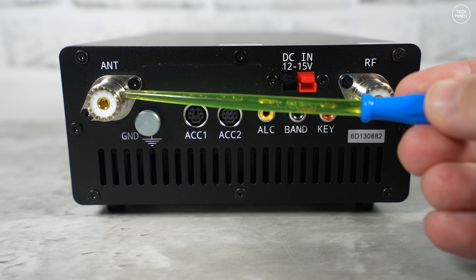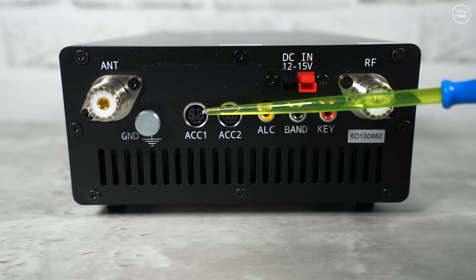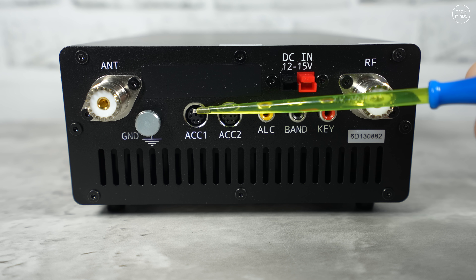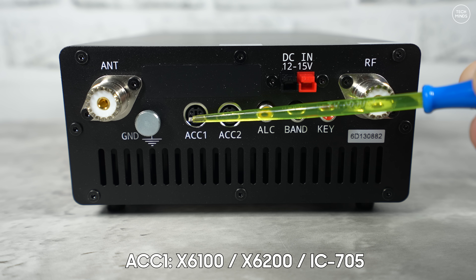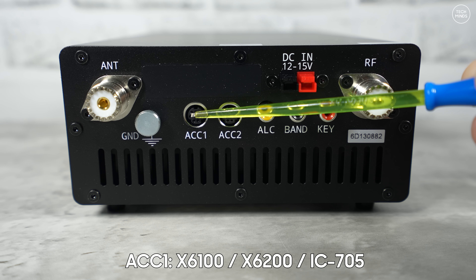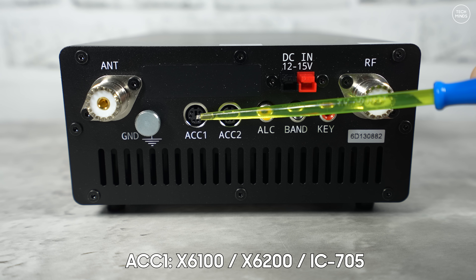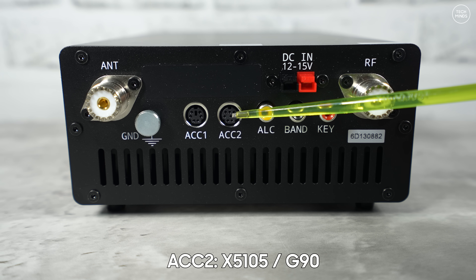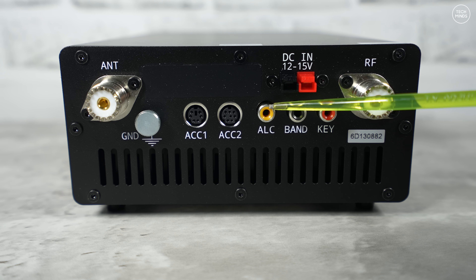On the rear of the amplifier you'll find an SO-239 socket for your antenna, a ground lug for grounding the amplifier, and two sockets labeled ACC1 and ACC2 for automatic band control and PTT from specific radios. If you're using a Zygou X6100 or X6200, you can use one of the provided cables between the radio and the ACC1 port. ACC1 also supports the Icom 705, which can use Bluetooth for band control. If you're using the Zygou G90 or X5105, use the other supplied cable with port ACC2.